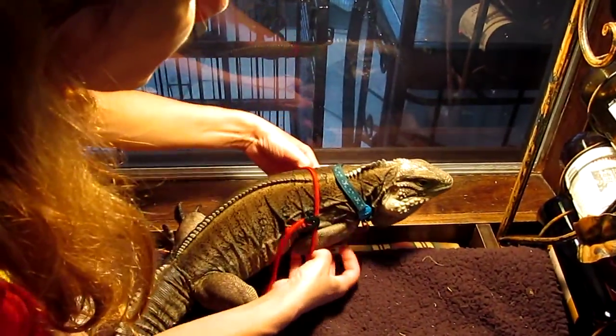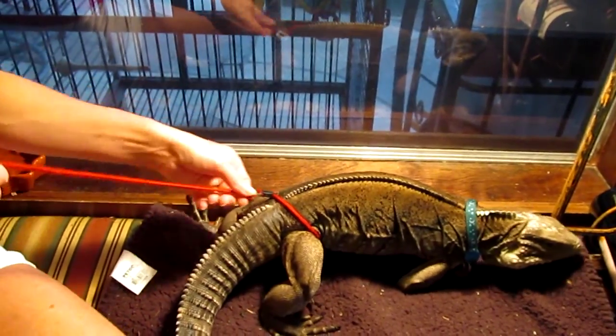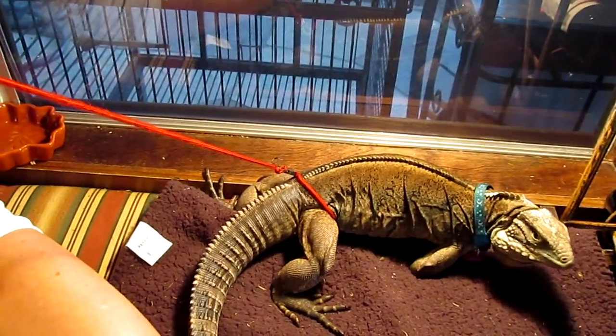It's pretty easy. All you need to do is slip it over your lizard, put it above the legs, tighten it, and you have a hip leash.